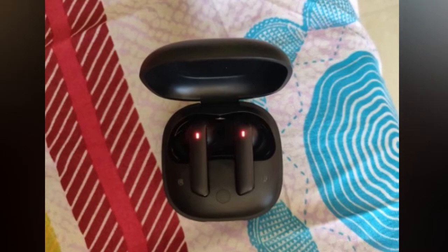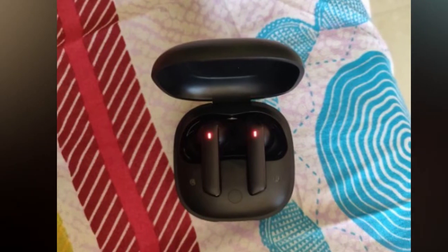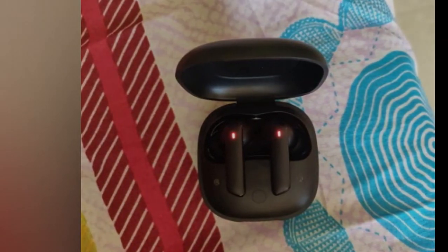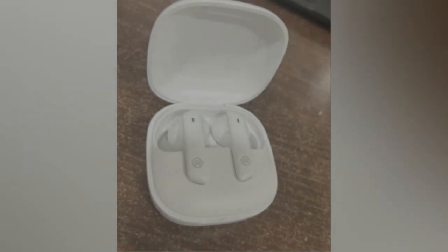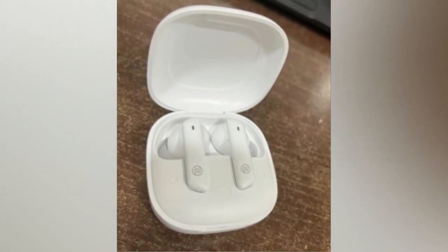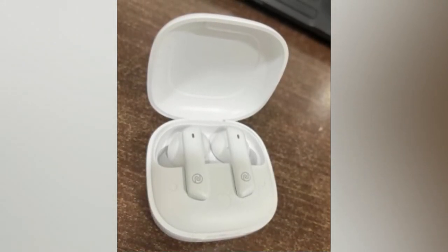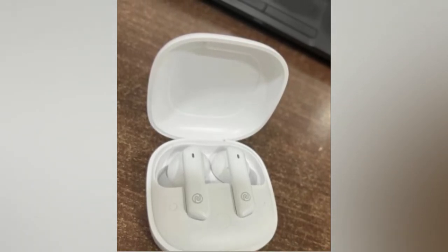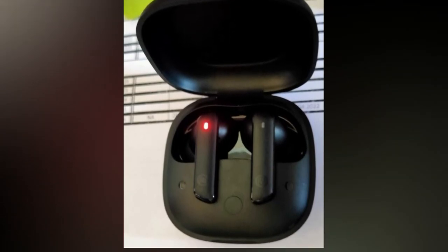Now re-pair your Noise Earbuds Pro 2 with your smartphone. Take your smartphone, turn on Bluetooth, go to the available devices list, and pair the Noise Earbuds Pro 2 again. Once re-paired, your issue will be sorted out — both earbuds will be paired together and you can hear audio in both earbuds without any issues. This is how you solve the Noise Earbuds Pro 2 single earbud not hearing or not working issue using the reset process.